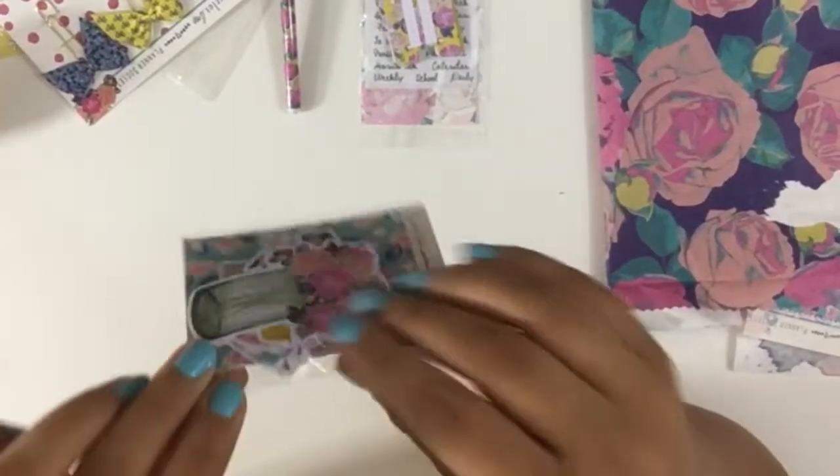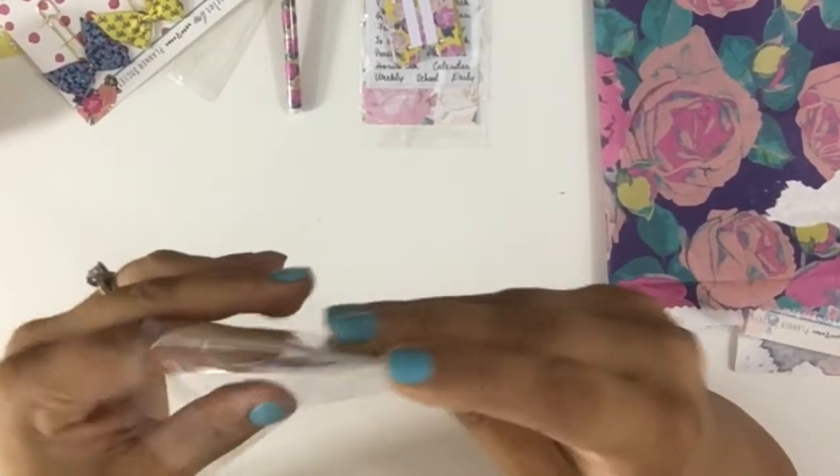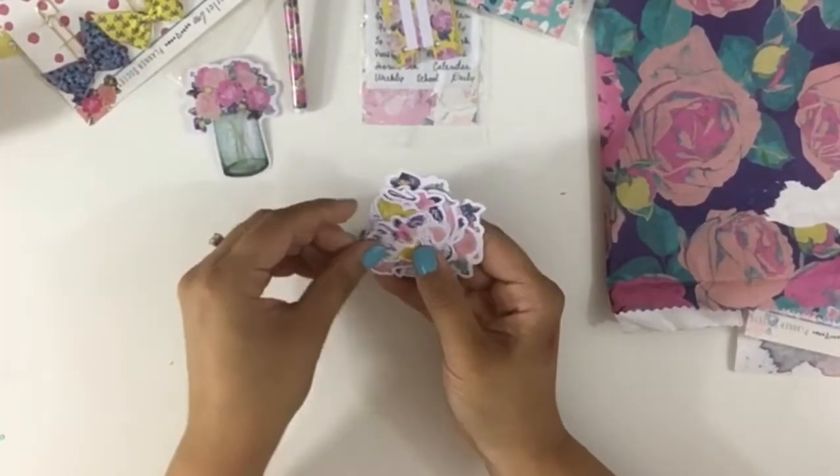And then we have the ephemera, which is one of my favorite things. I love the die cuts — just love them. We have a mason jar, just like the sticky notes.